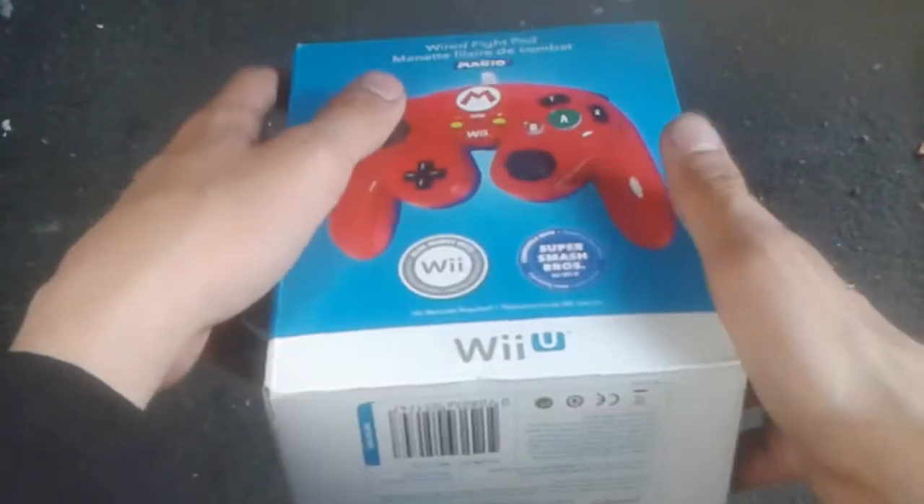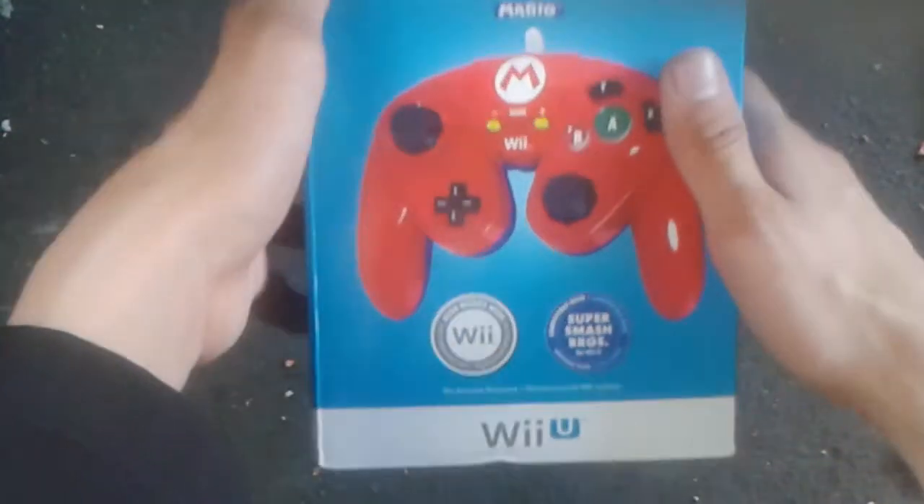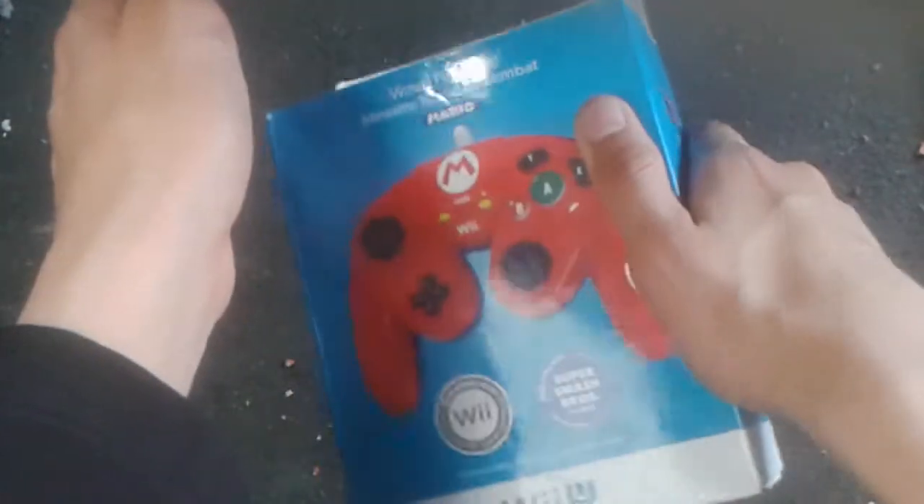Yo, what's up? My name is LouisLouis6 and welcome back to an opening video. What this is, this is the Wii U Classic Controller Wired Fight Pad.